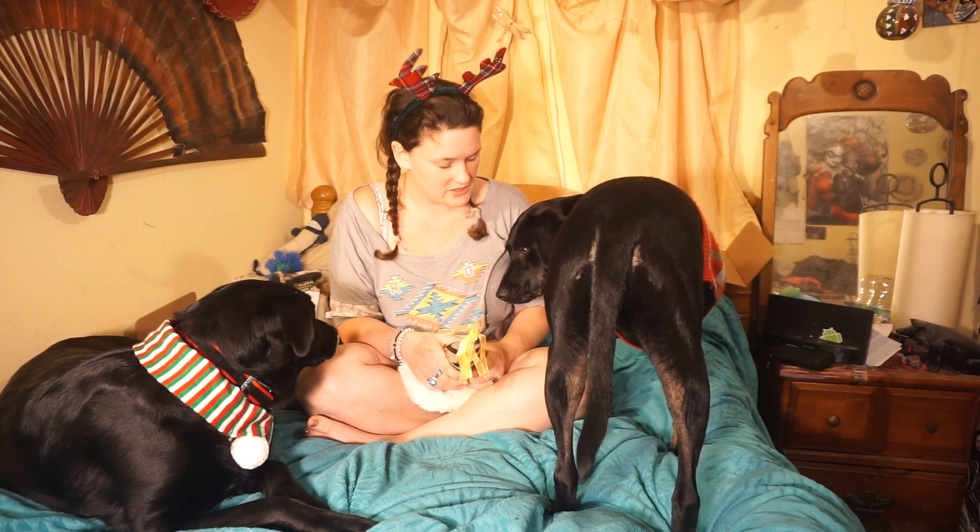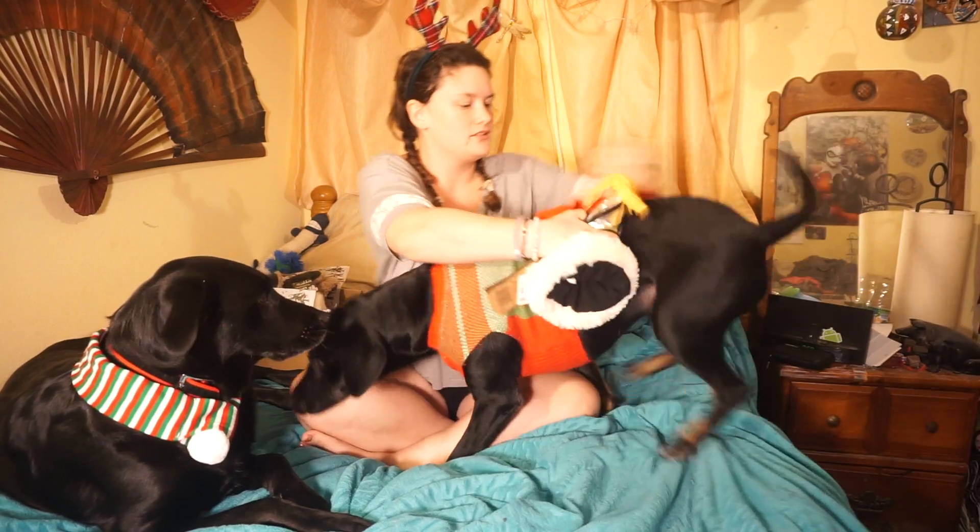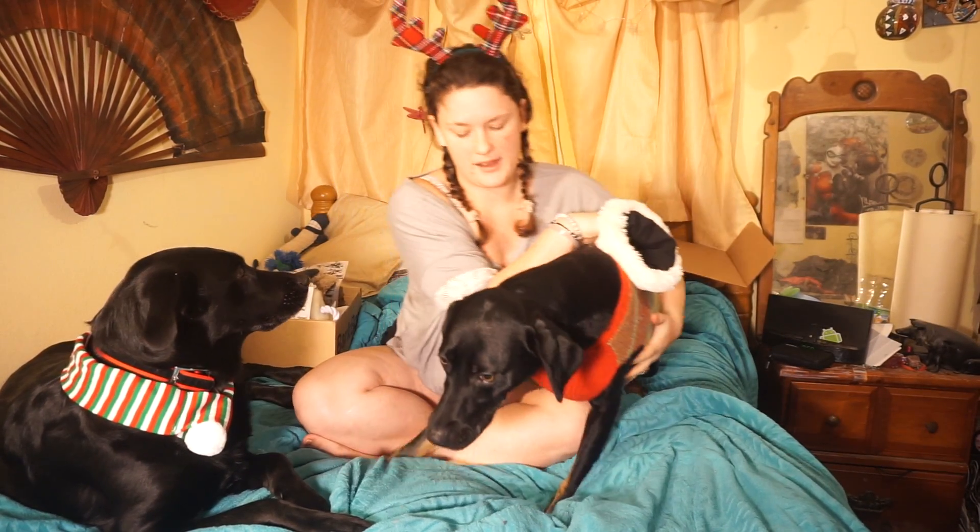Hey Ruby, are you just trying to show your bleached asshole to the internet? Some guys are into that, but — turn that ass around. Guys also like looking at your pretty face.